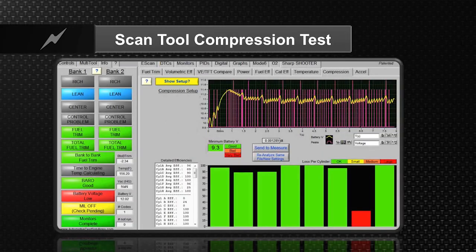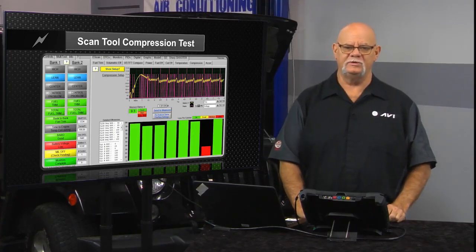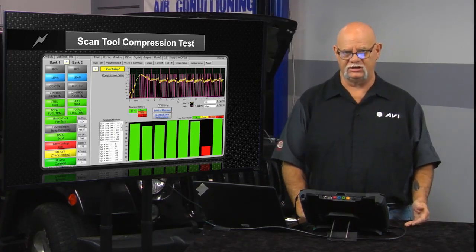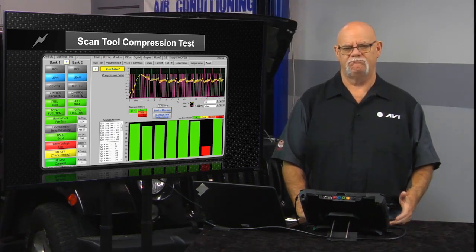A new technology that technicians are starting to see with their scan tools is that scan tool companies have figured out that if you're plugged into the data communication link, what's on pin 1 and pin 16? Power and ground.